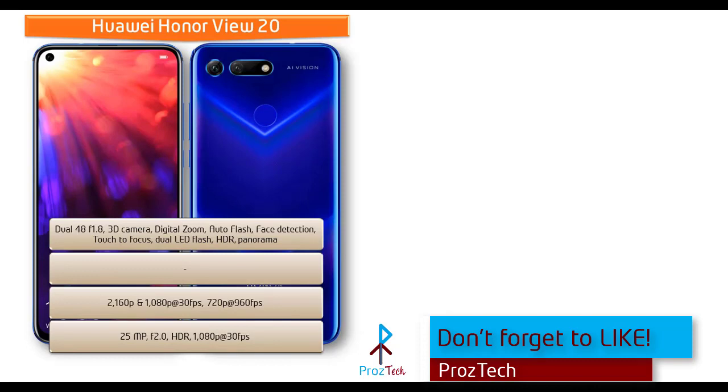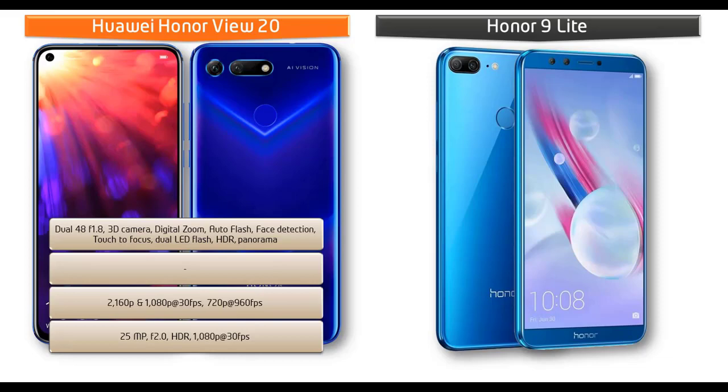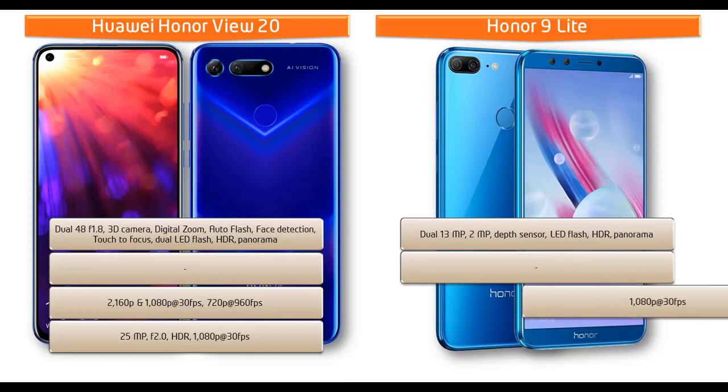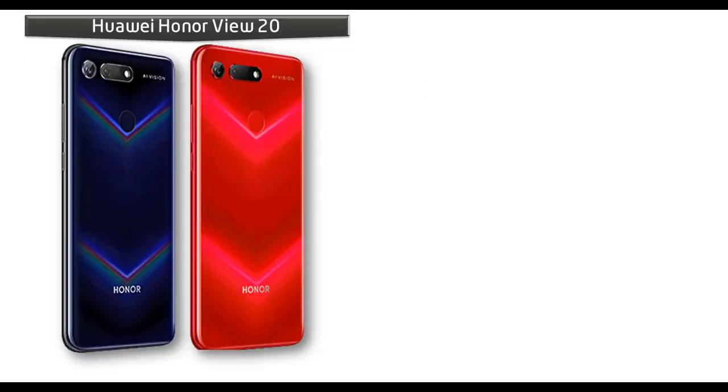The Honor V20 is also equipped with a 25-megapixel front camera with f/2.0 aperture and 1080p recording at 30 fps. Moving on to the Honor 9 Lite, it comes with dual 13-megapixel plus 2-megapixel primary cameras with PDAF, depth sensor, HDR, panorama, and LED flash, shooting 1080p at 30 fps. It also has secondary dual cameras of 13 megapixels plus 2 megapixels with depth sensor and 1080p recording at 30 fps.